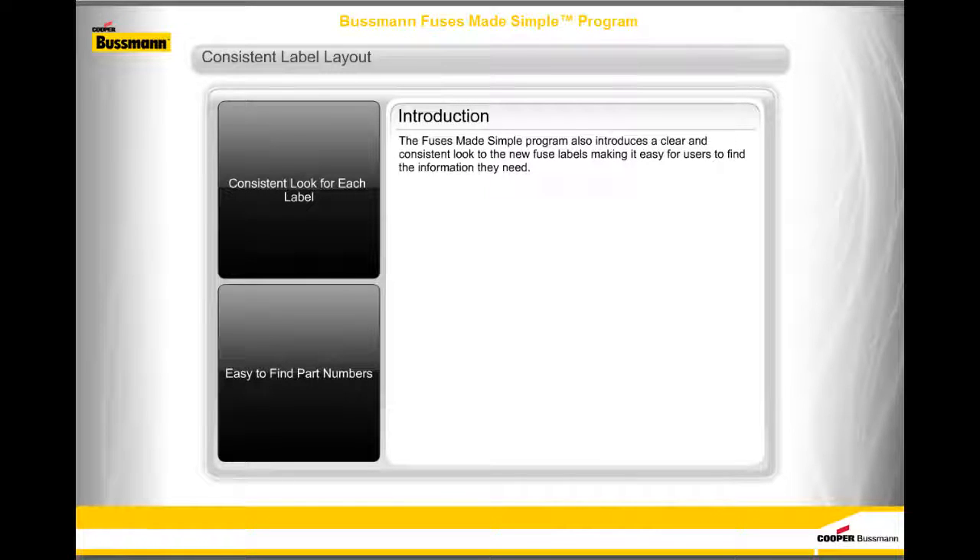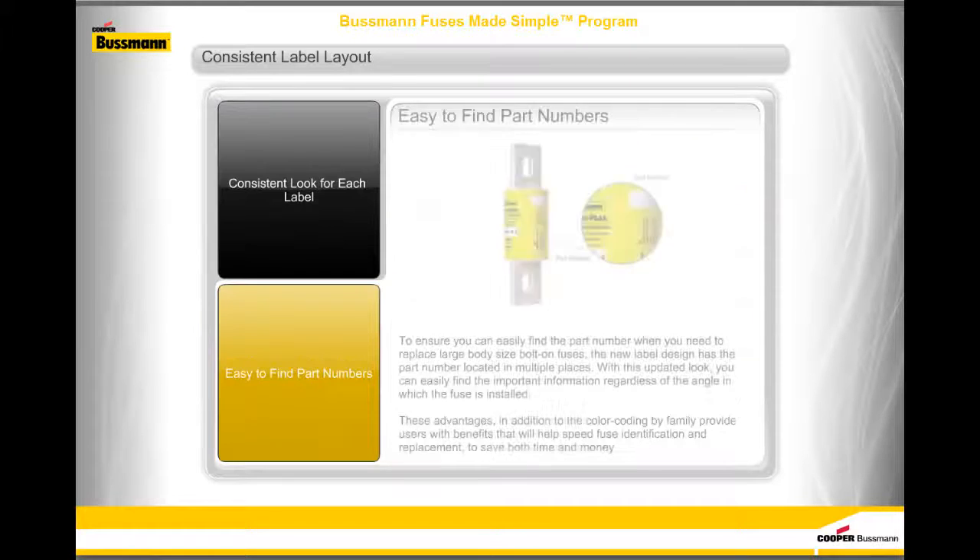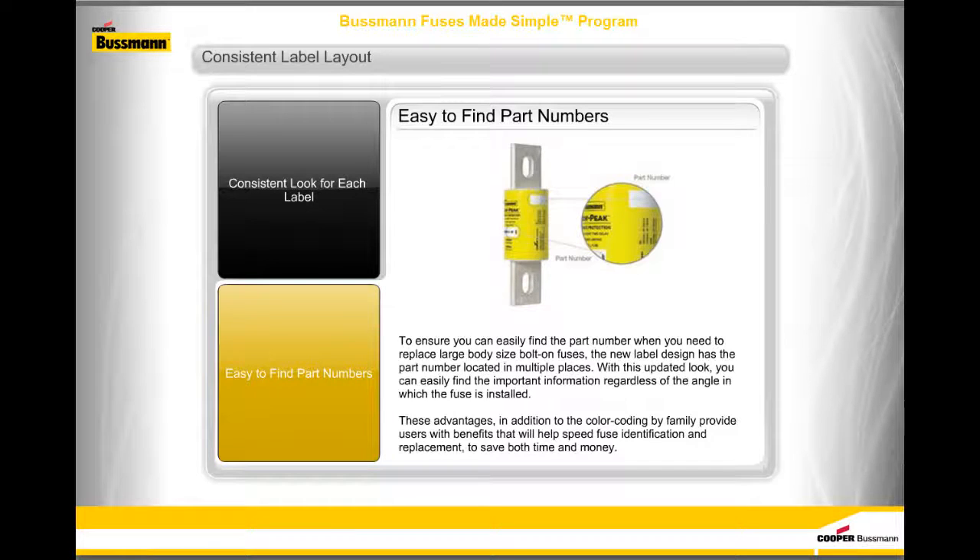The Fuses Made Simple program also introduces a clear and consistent look to the new fuse labels, making it easy for users to find the information they need. Critical fuse information is presented in an easy-to-read format across the entire portfolio — regardless of family, you can easily identify the part number, voltage ratings, amp rating, and agency listings. For large body-size bolt-on fuses, the part number is located in multiple places on the new label design, so you can easily find important information regardless of the angle at which the fuse is installed. Color coding by family further helps speed fuse identification and replacement to save both time and money.